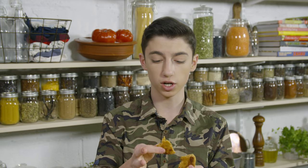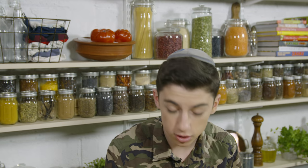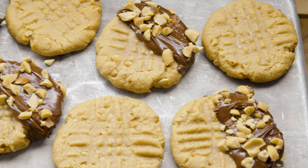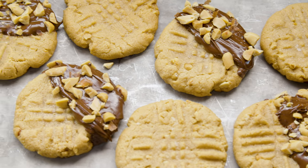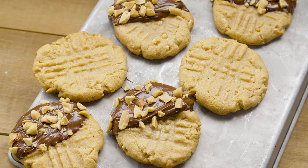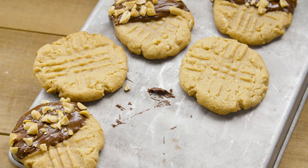If you guys want the recipe, it's super simple — the link, as always, is in the description box below. If you haven't already, be sure to click that like button — I mean, how good do these look? Comment down below what is your personal favorite type of cookie; I want to hear. I'll be responding to your comments all day long while this video airs. This was super fun. I'm going to finish eating all these cookies. Hope you enjoyed watching, and if you need me, I'll be devouring all of these. Bye! We'll see you next time.